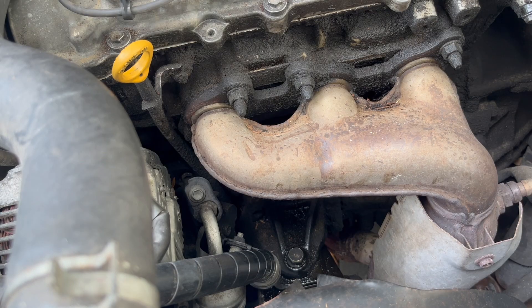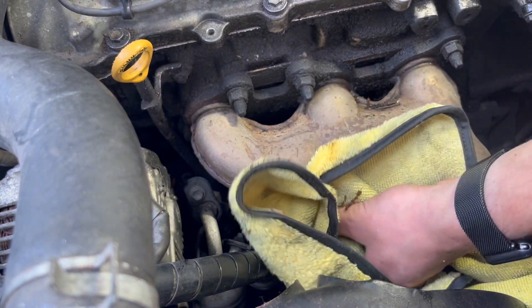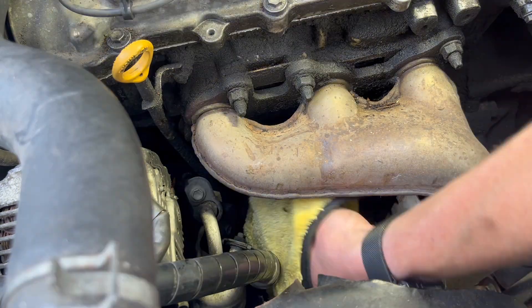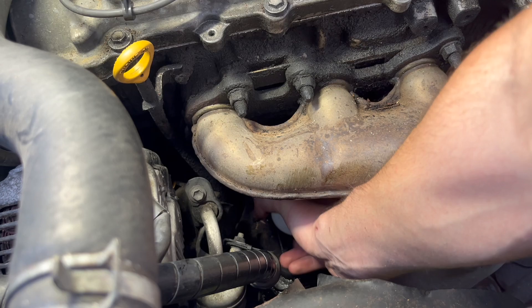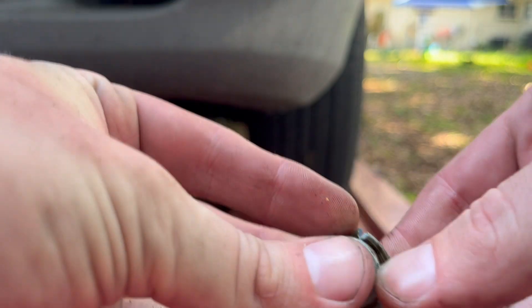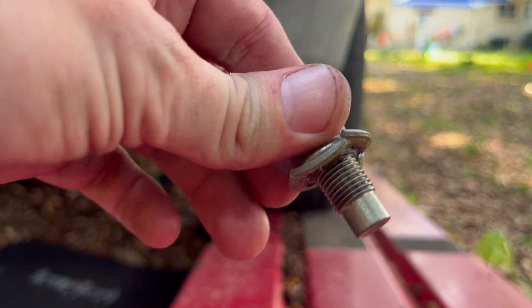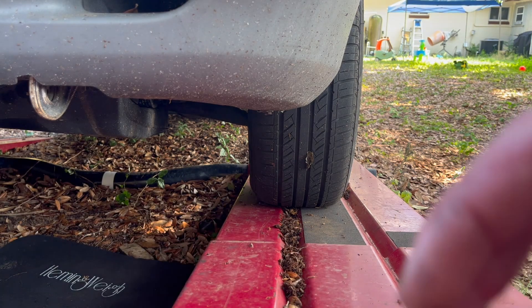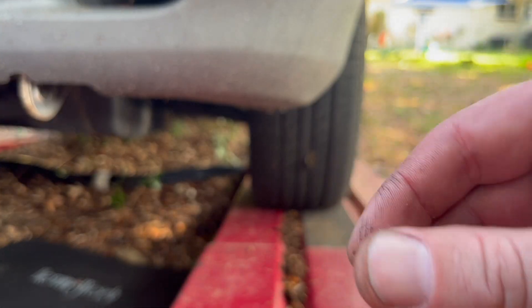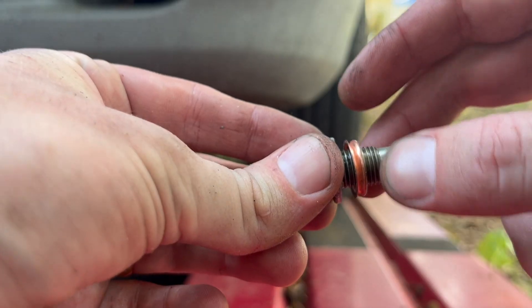I'm going to hand-tighten this filter. It looks like the drain plug had some kind of plastic washer. I decided to use a crush washer from an Infiniti — it still fits perfectly, and the Infiniti it came from also had a steel oil pan.